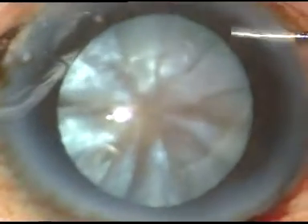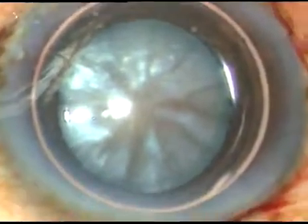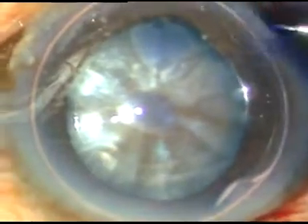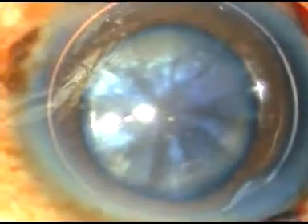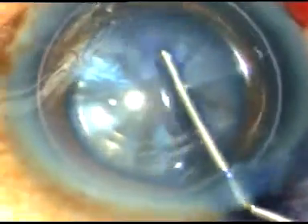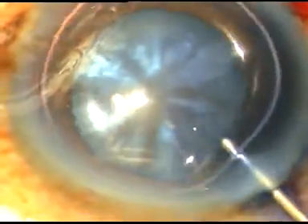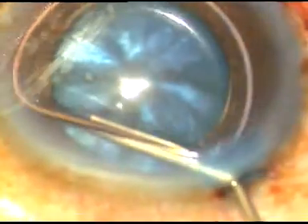This is an air bubble, and underneath this air bubble I am going to inject trypan blue dye. Here goes the 0.06% trypan blue dye. The dye is sprayed evenly over all parts of the anterior capsule. The dye doesn't get diluted because there is an air bubble in the anterior chamber, and the staining becomes very fast.